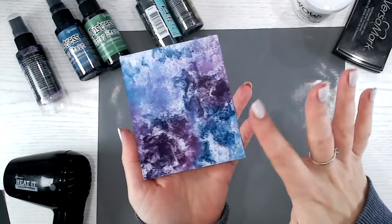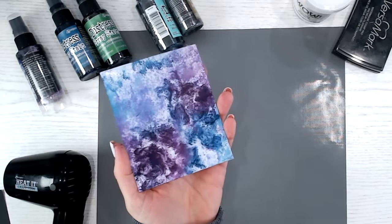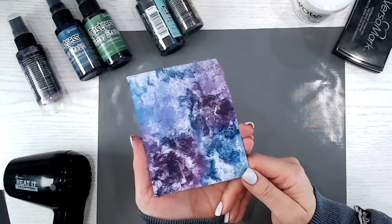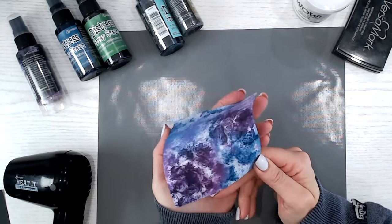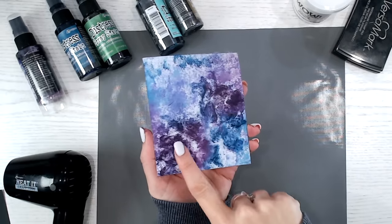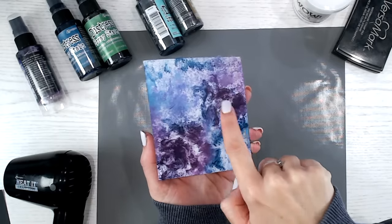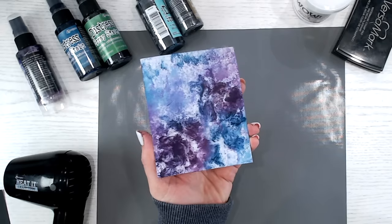There we go, all clean — and that is the end result. Isn't that beautiful? Like I said, it's soft and fluffy as well, so you've got that additional tactile feature. Give it a while to thoroughly dry — this is just touch dry at the moment, and the cotton wool takes a little longer than paper to dry, so make sure you pop it aside. I can actually see some roses in there — I could take a pen and draw myself a couple of roses and flowers in the blue. Really, really stunning.